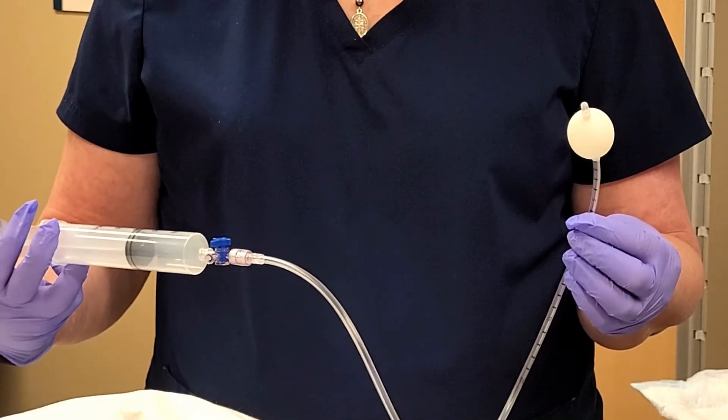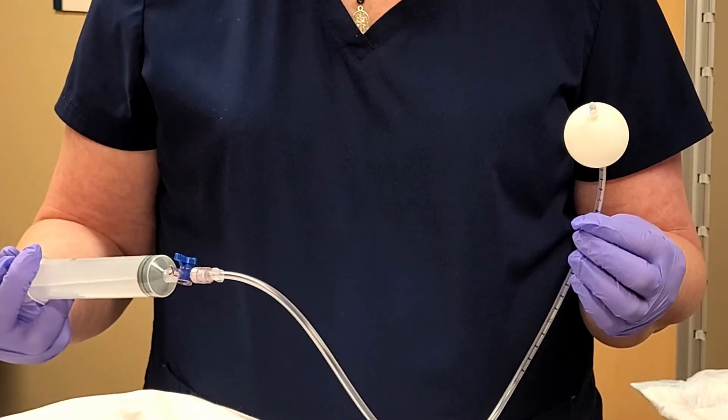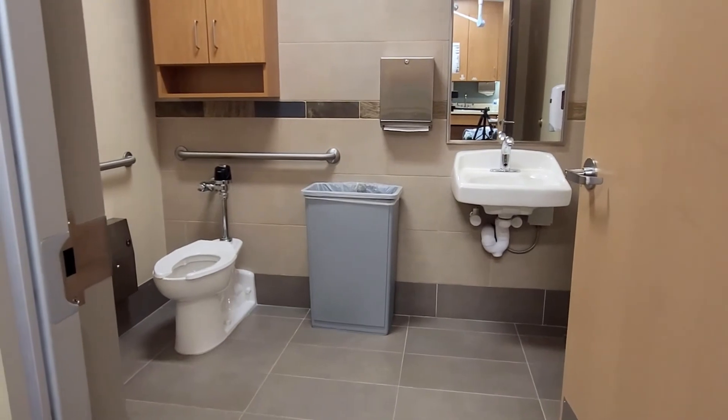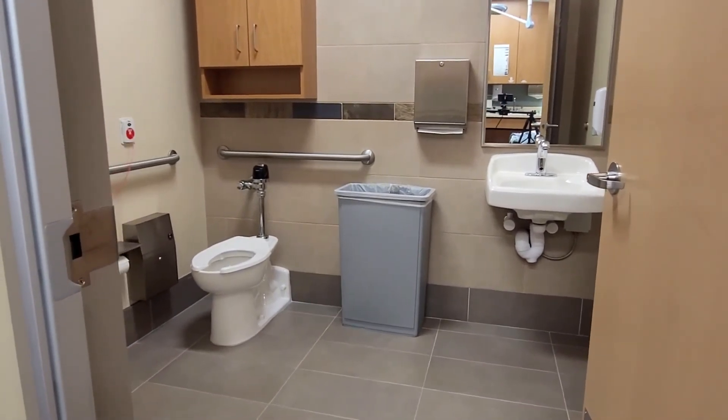The final maneuver is a test called an expulsion balloon. A balloon attached to a piece of tubing is placed into your rectum and filled with about 50 cc's of warm water. Then I'll take you into the restroom, have you sit on a toilet, and ask that you try to pass that balloon. If you are able to pass it, we'll time it. If after two minutes you're not able to pass it, that's okay — I'll come in, remove the water and the catheter, and you can get freshened up and dressed, and then we're done.